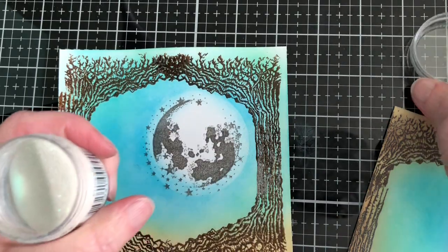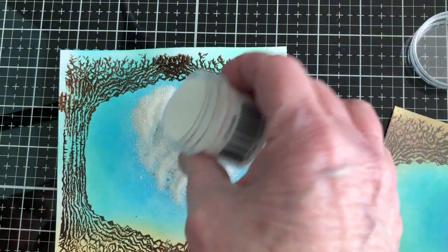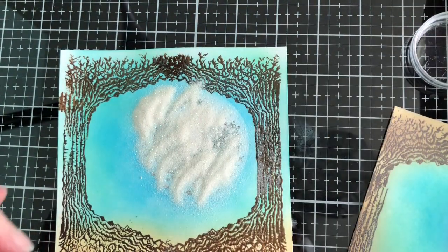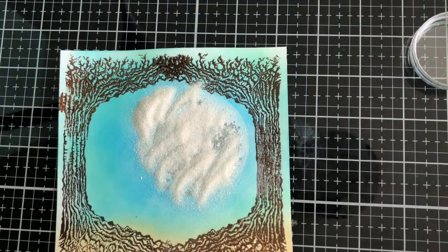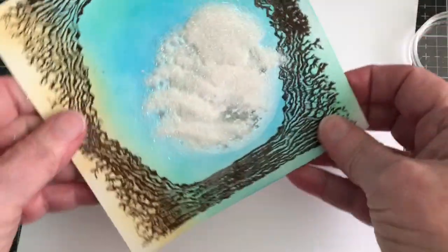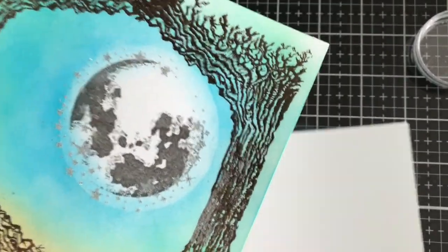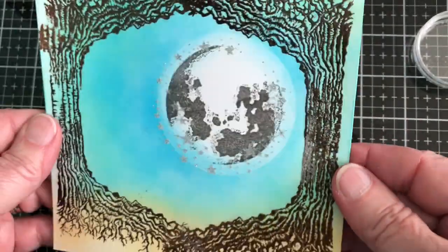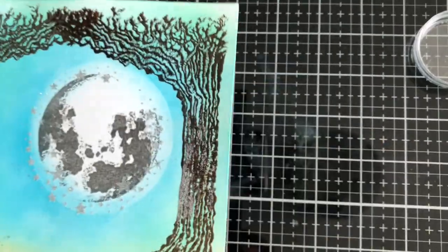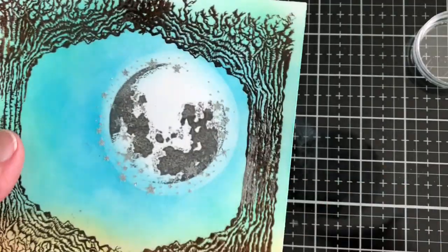What I use for my stars is called a bridal sparkle embossing powder — it's not clear, it's bridal sparkle. I grab a piece of paper to dump the excess off. You can see it's a little bit more subtle, not as dark as a solid opaque embossing powder. I'm not sure if there's something comparable in the Lavinia world, but if there is I will link it below.